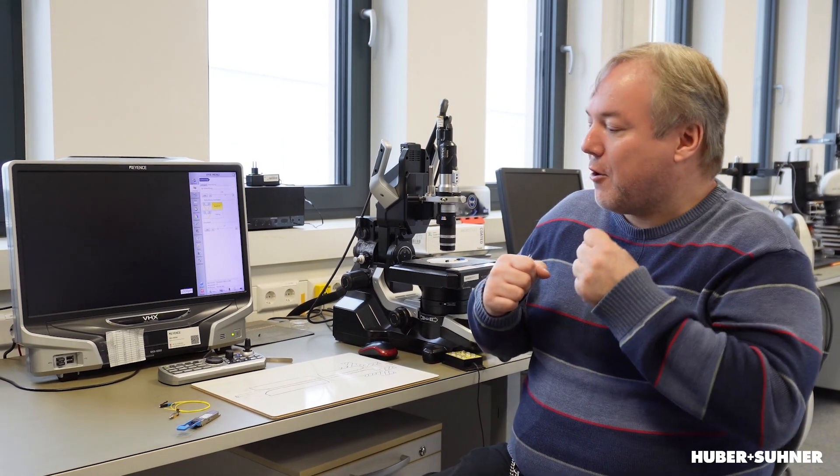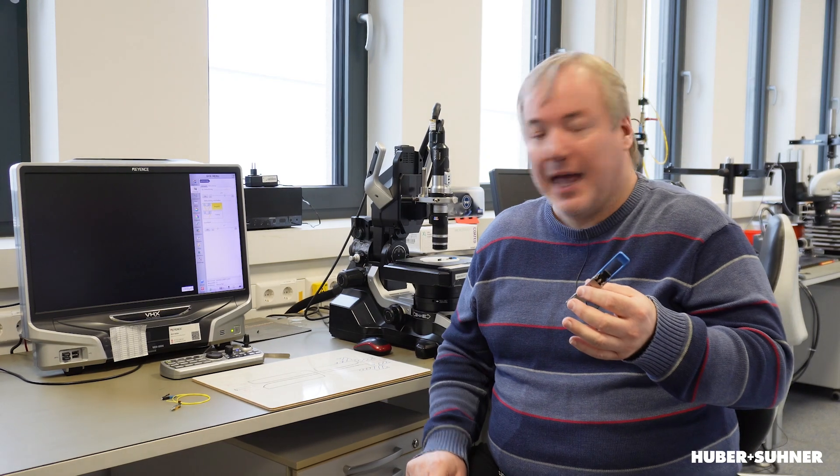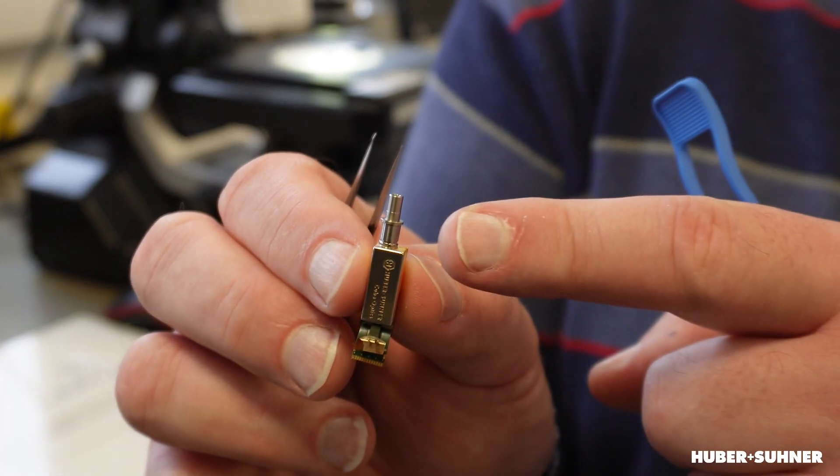How is this done? As mentioned before, it's done by a spring force which forces the two connectors together. Now there's one problem: if we have such a transceiver and inside the transceiver there's a ROSA module with a receptacle, typically those receptacles are not spring-loaded. They have this ferrule but they are fixed.